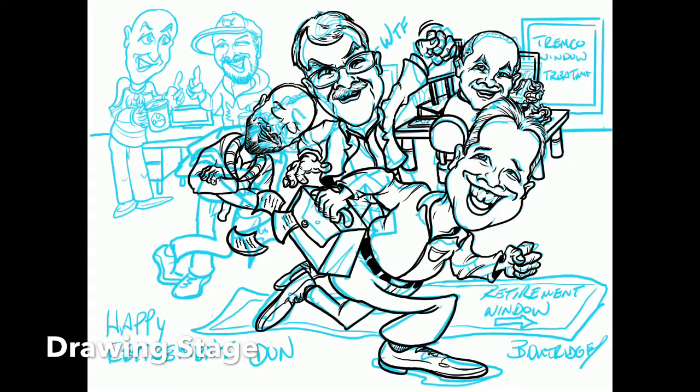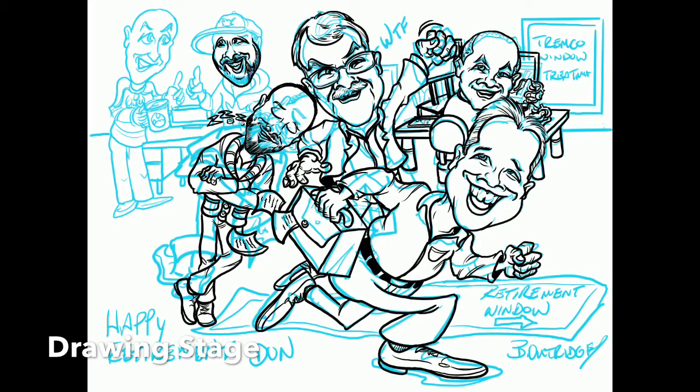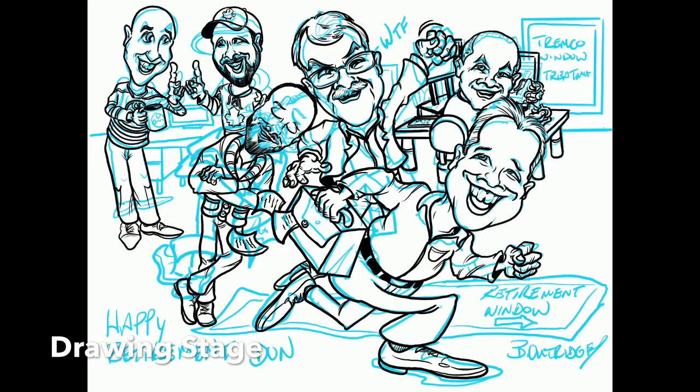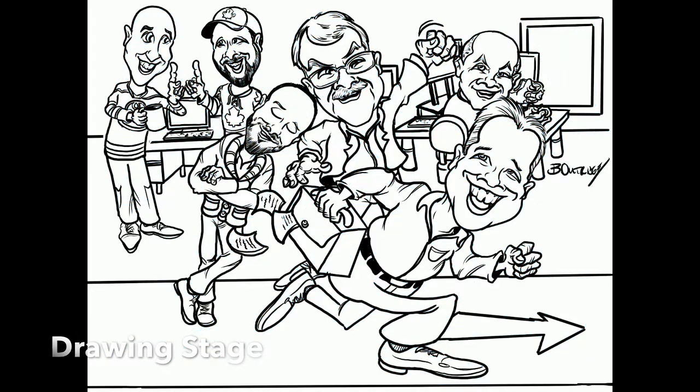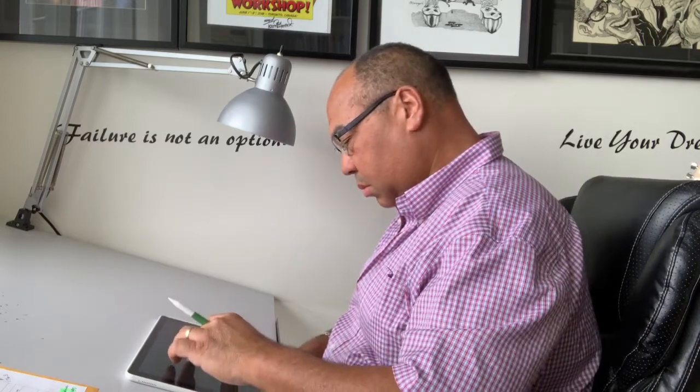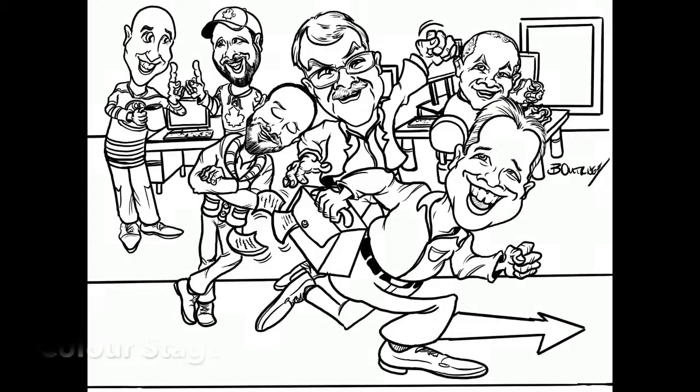Once the drawing stage is done, it will be sent to you for approval. Once the drawing is completed and you've approved it, we move on to the color. Please be aware there may be extra charges if changes are requested after a stage has been approved, so make sure you are clear and sure before we move on. Once you approve the drawing, we start adding the color and any text.